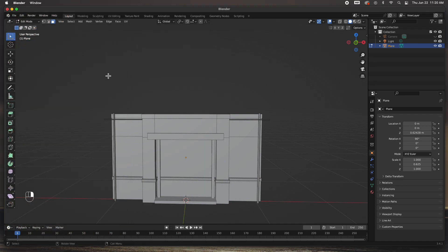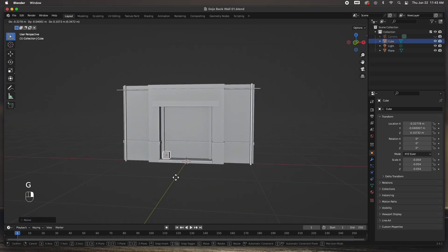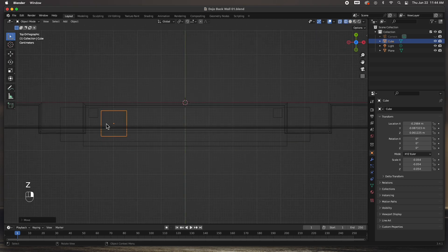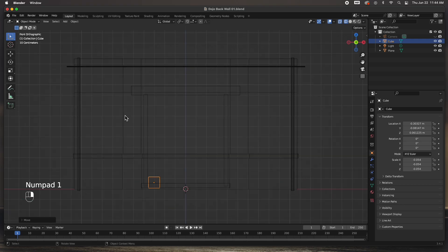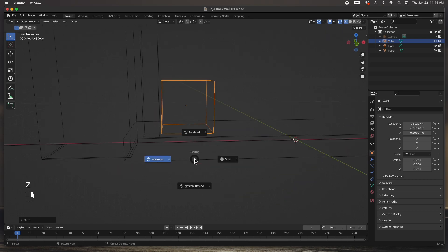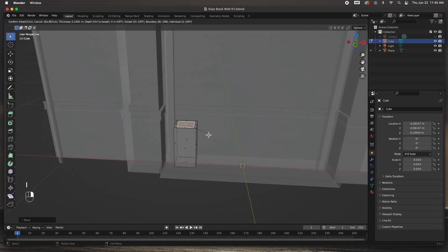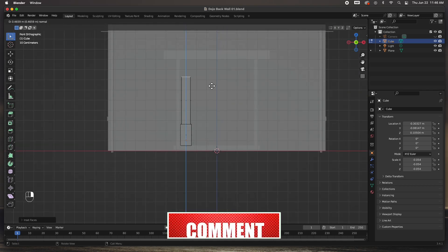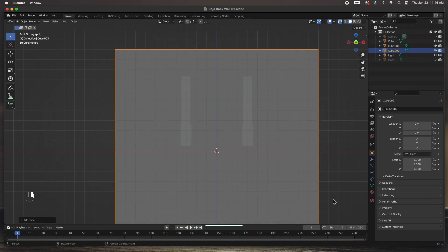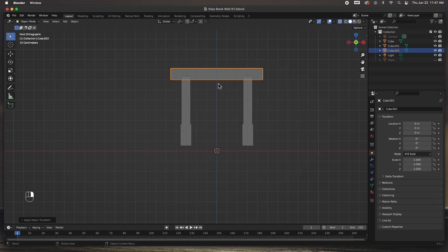I'm going to look at the reference image and start building that mantelpiece. I'll start off with a cube, put it right here on the side, move it and size it up. I'll grab it, push it up a little bit, then grab the top polygon, push it up, inset it, and extrude it all the way up to the right height. Duplicate it to the other side, then create another box for the beam at the top and scale it to the right size.